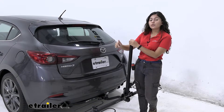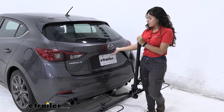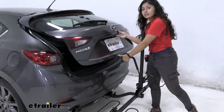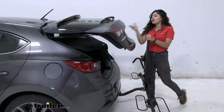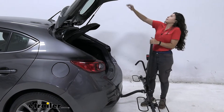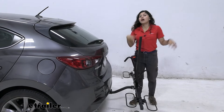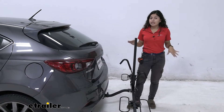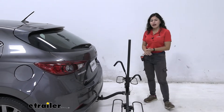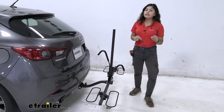Usually with a bike rack, since I do not get to tilt this one away, I would have to lower the mast completely. But here with the Mazda 3, with the hook all the way down, I actually have enough clearance between the door and the hook to open my hatch. I can grab anything out of my trunk — bags, helmets, water — without having to take my bike rack off. I would still need to take my bikes off, but this does save time and gets you back out on the trail faster.